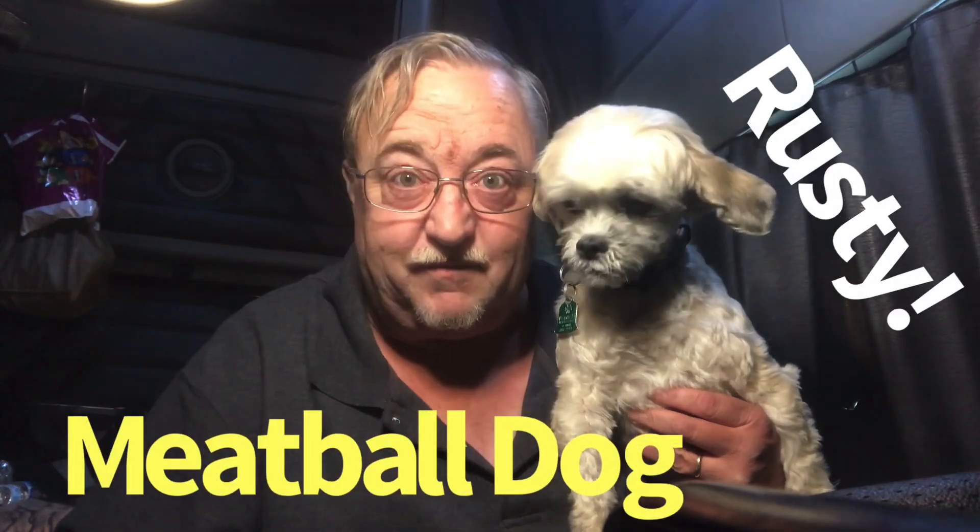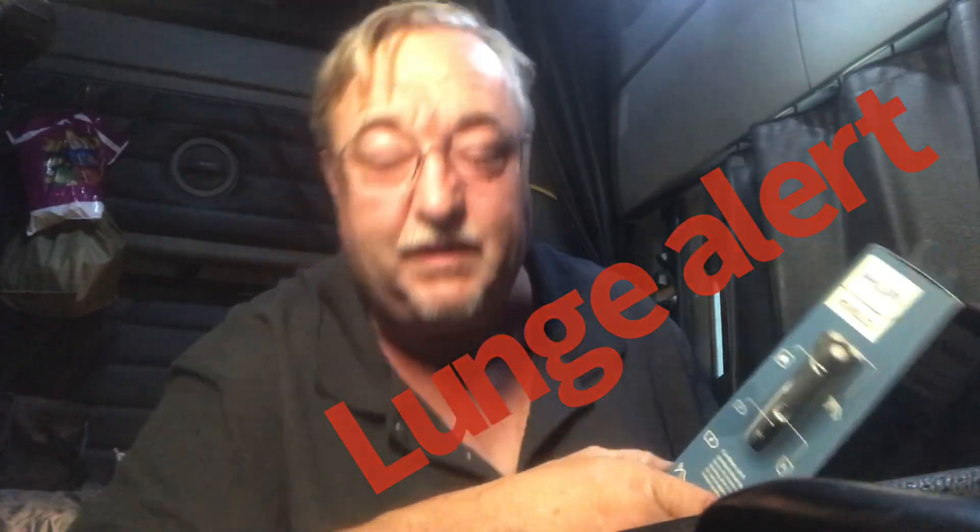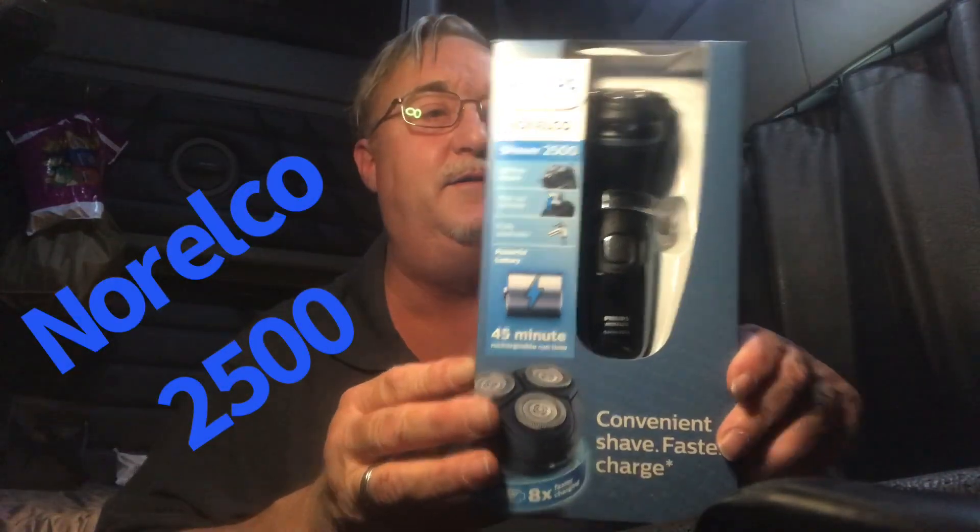Clutch Trucker, filmed before a live and fuzzy studio audience. That's Rusty, the world-famous meatball dog. Hey YouTube, Clutch Trucker here. Thanks for tuning in to another edition of the Clutch Trucker channel. It's an unboxing of my Philips Norelco Shaver 2500.